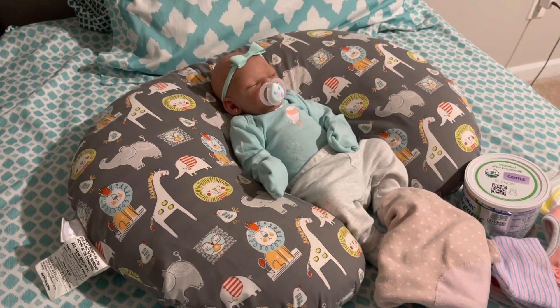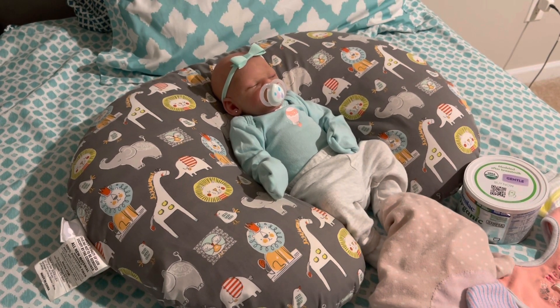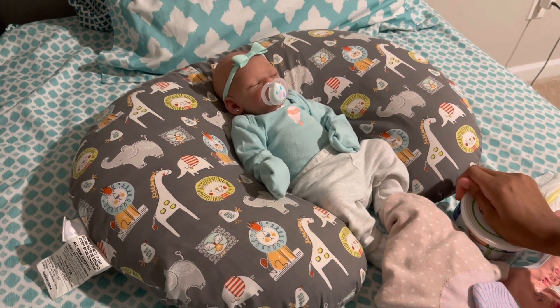So I just got done grabbing all the stuff that she needs. I ended up picking up an extra hat. But she has her onesie, her bibs, swaddle me, hat, diaper, and of course her formula to make her bottle.